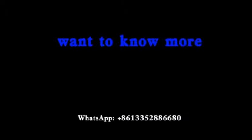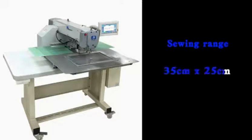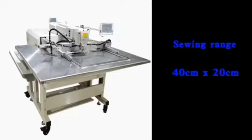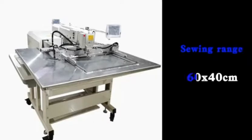Want to know more? Please contact us. The sewing range of the computerized pattern sewing machine is available in the following sizes: 30 cm × 20 cm, 35 cm × 25 cm, 40 cm × 20 cm, 50 cm × 30 cm, and 60 cm × 40 cm.